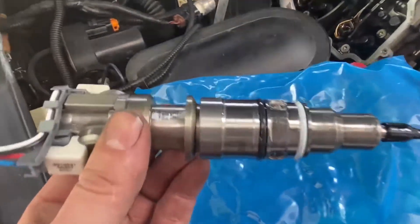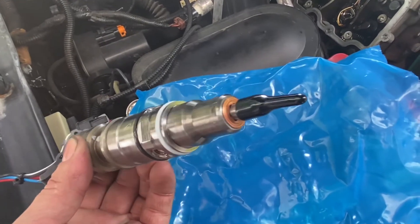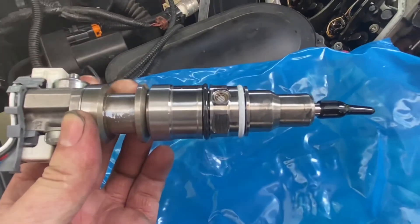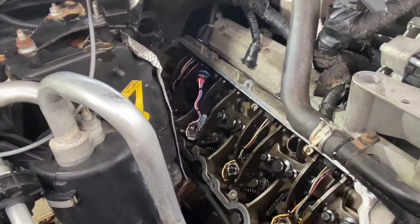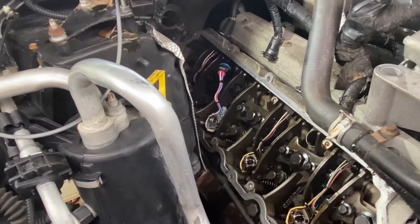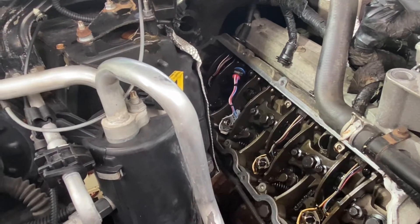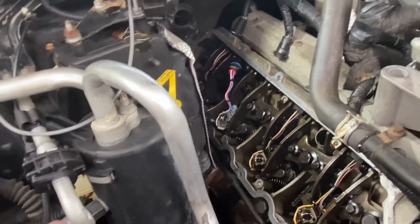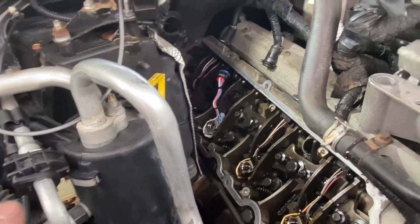The new injector comes with the o-rings already lubricated and the rubber on the tip. Always make sure the copper washer is on there — I've seen one come without it. Put a little extra lube on the o-rings before installing. Don't cheap out on injectors. Don't get a cheap one from the parts store. I always go Ford OEM — you can get it about thirty dollars cheaper online, but with Ford OEM you get a two-year warranty and they usually have them in stock so you can pick one up same day and return the core.